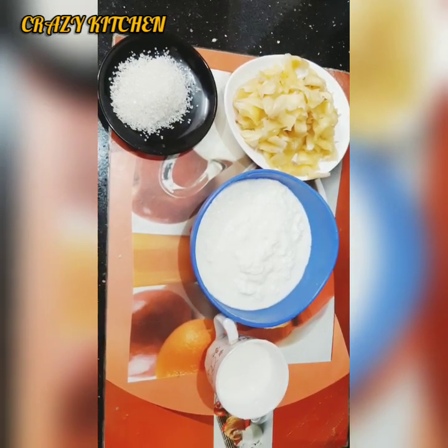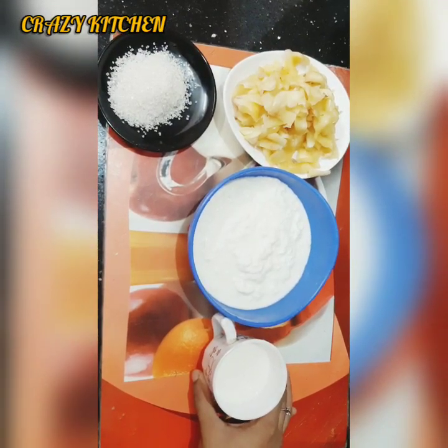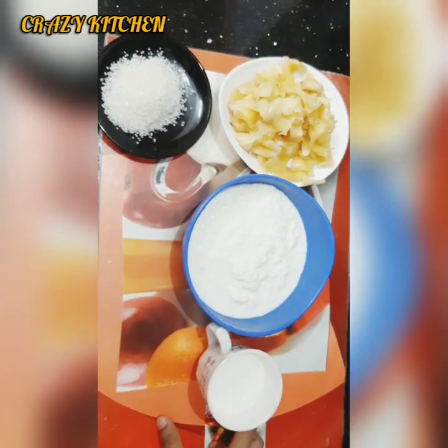Hi all, welcome to Crazy Kitchen. I am going to make a drink with the main ingredient. The main ingredient is chakka. Now let's put these pans in order to work with them.